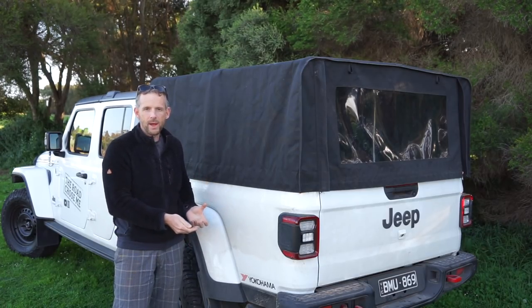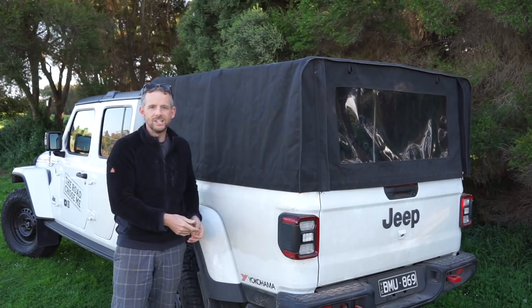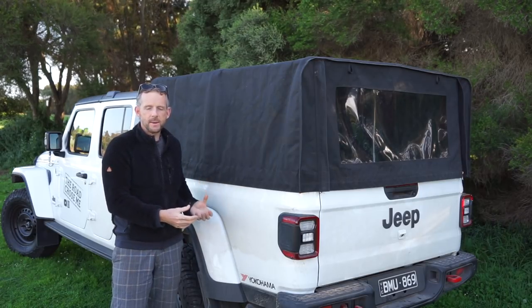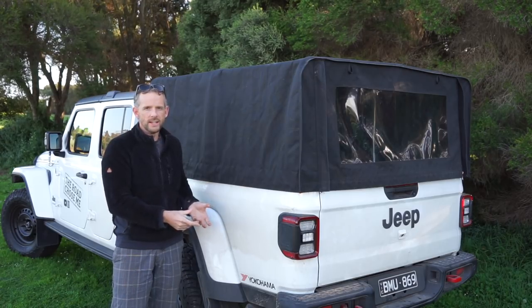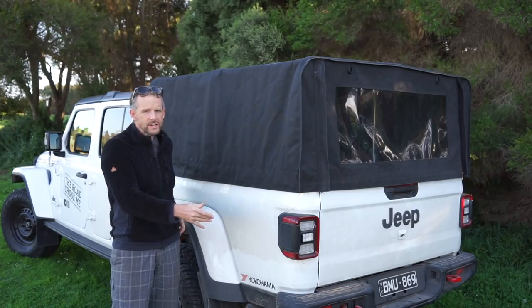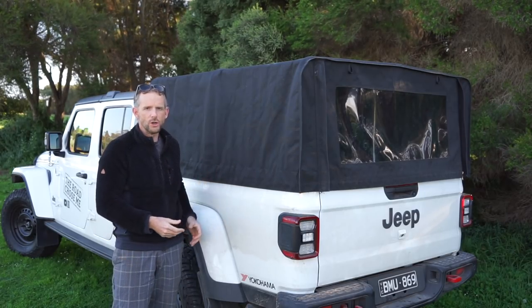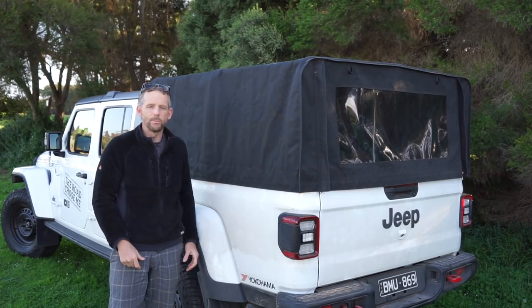If I'm going to drive a pickup, surely I want to be able to use the bed as my kitchen area. It didn't make sense to me to compromise the bed and render it close to useless just so I could have a rooftop tent mounted there. It feels like a lot of extra vehicle to drive around with just to mount a rooftop tent. So that's why I didn't go that option.